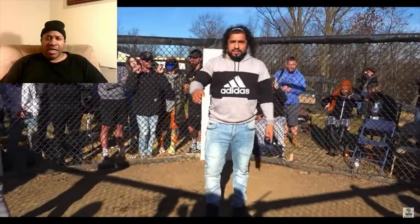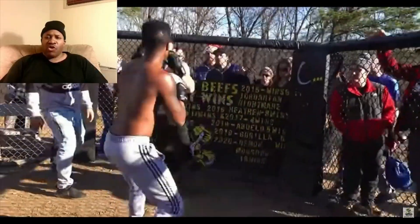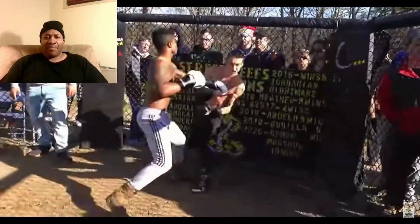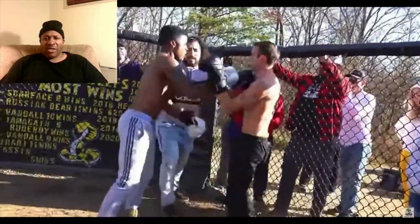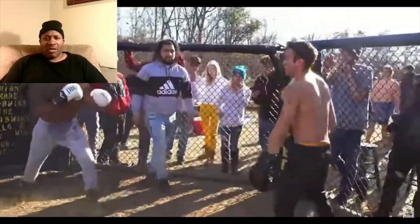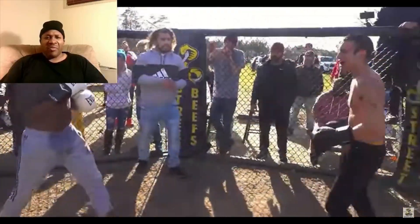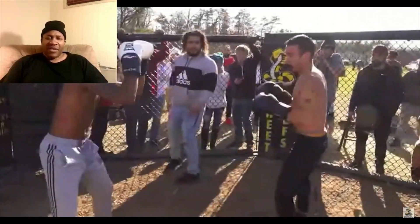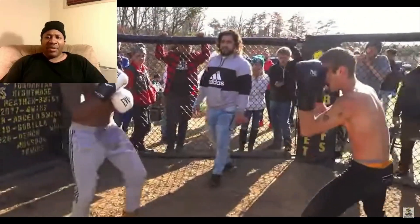This is round three. They touch gloves — good sportsmanship. The guy in the black pants — good combination, good combination. He went to the gym, he was sparring people, or he did a little bit of boxing. He just doesn't keep his hands up and his defense is not that good. He might be winning the fight against the guy in the black.